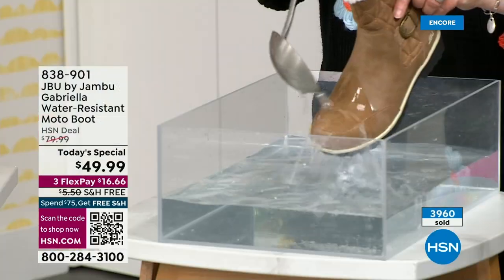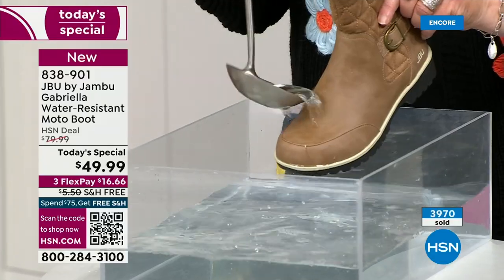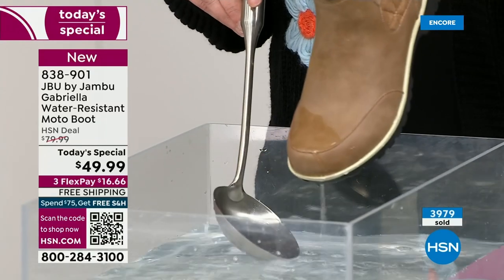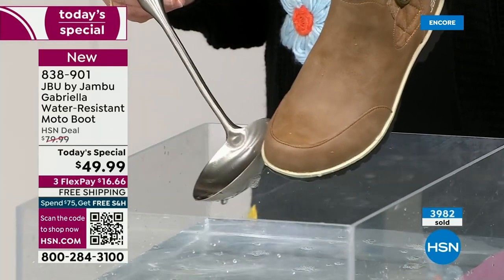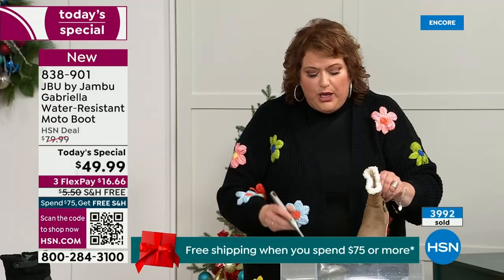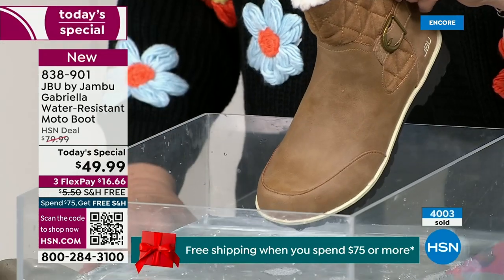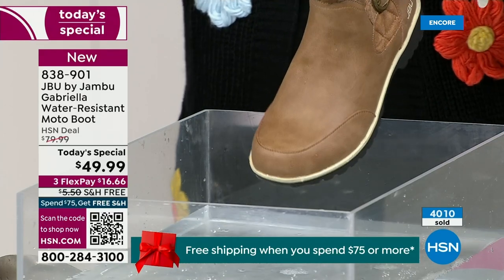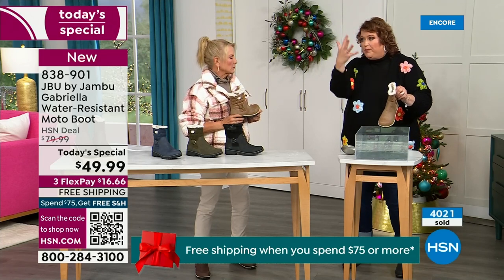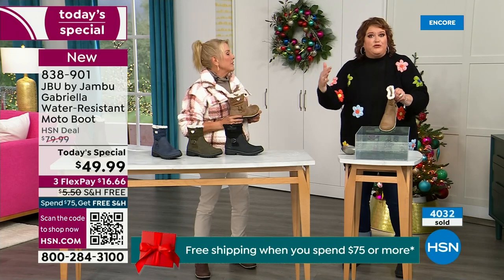One of the great things about the Gabriella is she's water resistant. That means if there is a puddle, a sudden downpour, sleet, rain, or snow — you can see how the water just beads right off. When I get home, I just take a soft cloth and wipe over the top. You do see it bead off — that's a key feature because during winter you never know what the elements are going to hold when you venture out during the day.